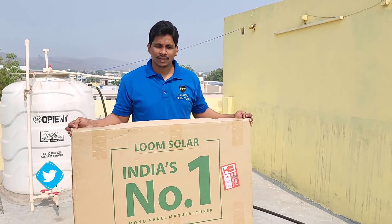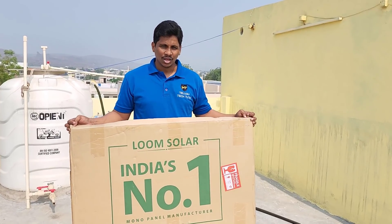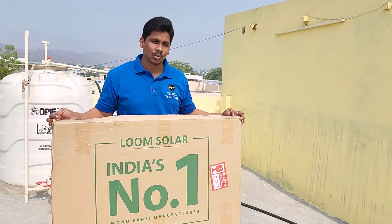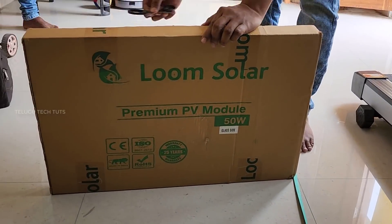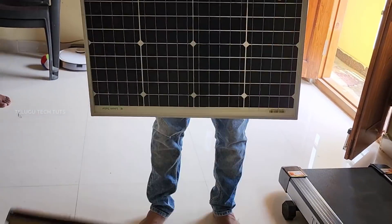When we talk about monocrystalline, it is very popular. In this video, we will do a little unboxing of the Loom Solar Panels.